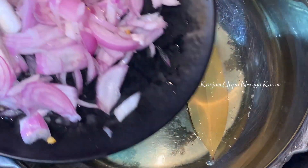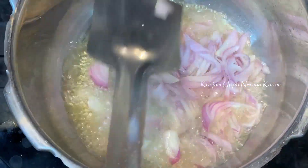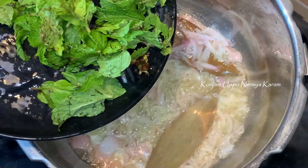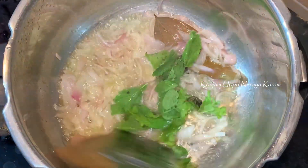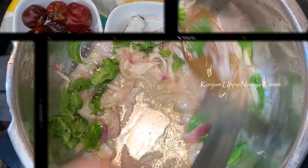Then we slice a little onion and add it in the pan. Now we are ready for the masala.